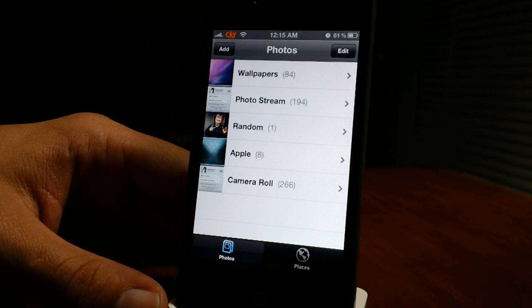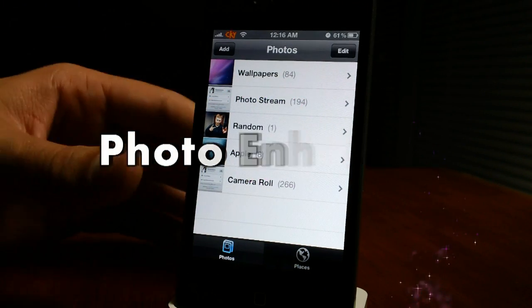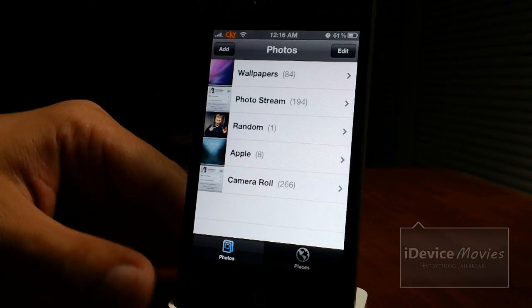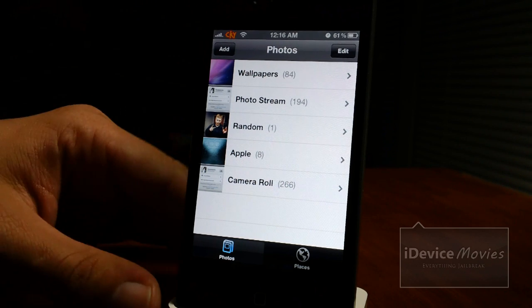Hey, what's up guys? Jeremy from iDevice Movies and let's take a look at Photo Enhancer. This is the updated version and it will be available in Cydia very shortly. I've covered this tweak before and with this update it does need to be covered again with the new features.